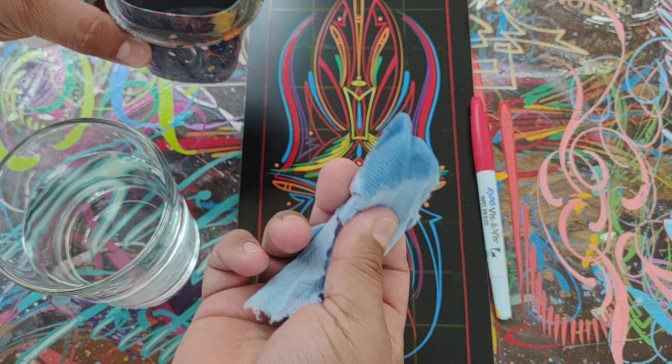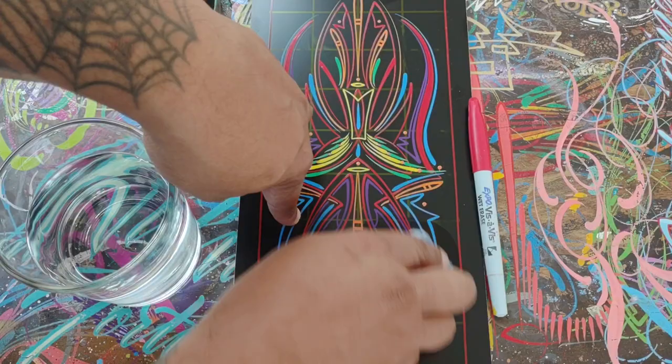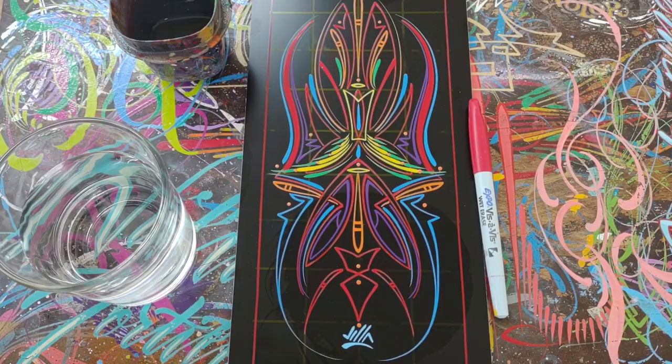So here I have some mineral spirits in this cup. I'm just going to moisten this towel with some mineral spirits. If I made a mistake here and I just didn't like it, I can wipe and wipe and wipe. I'm not pushing down real hard, but as you can see, those grid lines do remain.